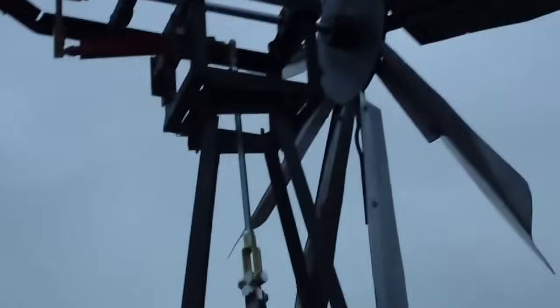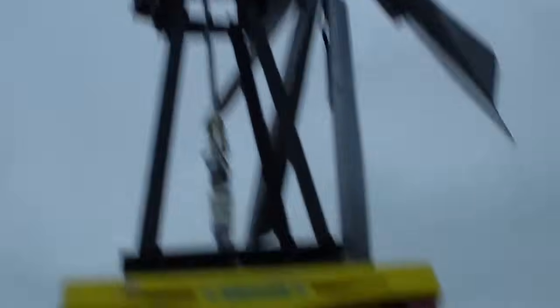All right, we have got the windmill up. As you can see, the tower's completed, painted, with the windmill on top of it. We don't have a whole lot of wind blowing this morning — I got it put together last night late. We already have a full barrel of water.